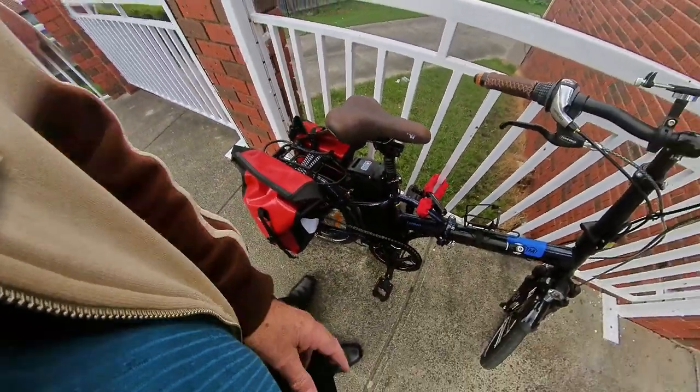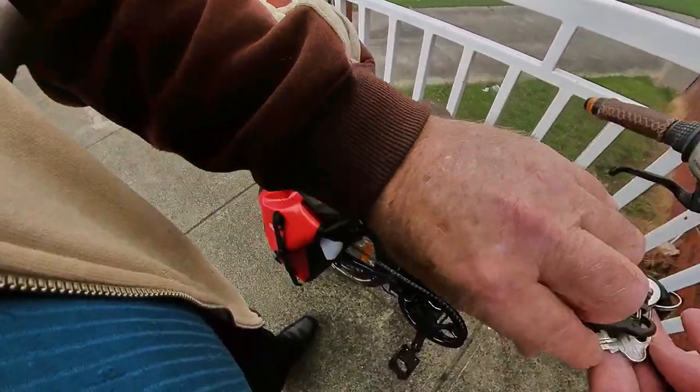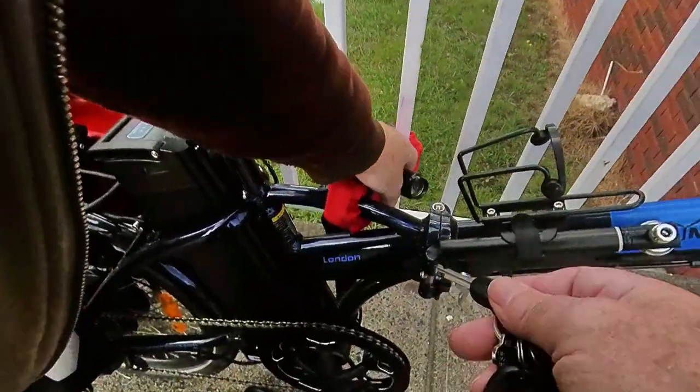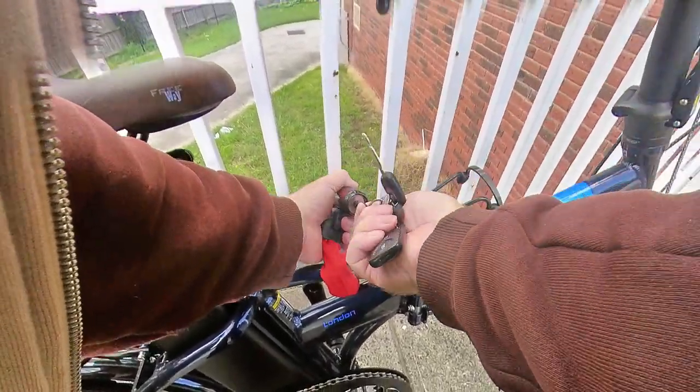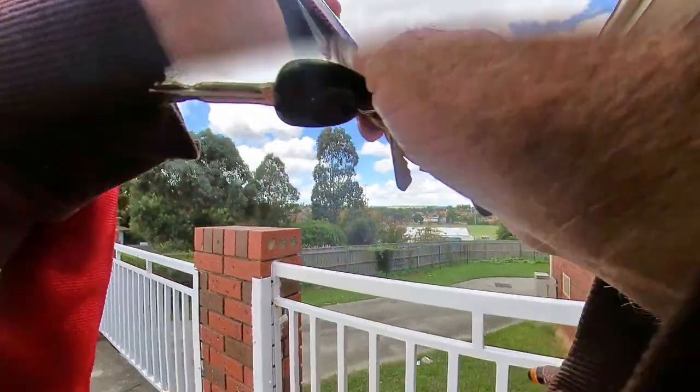I've locked the bike to the rail there just as a precaution — people are funny. Give them an option and some will steal things, so I try to make it as hard as I can for anyone who has an idea of nicking my bike.